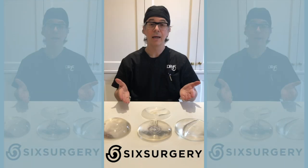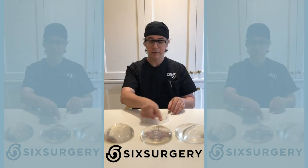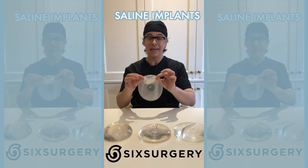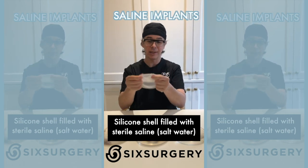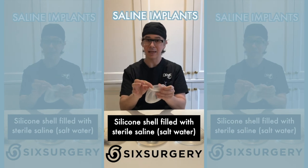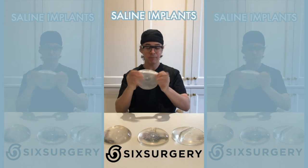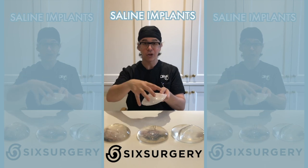Here we have a bunch of implants — a saline implant and three different silicone implants. A saline implant is a silicone shell, so it still has silicone. The bag that holds it is silicone, and this shell is exactly the same whether it's a saline implant or a silicone implant. The difference is that saline implants come empty.